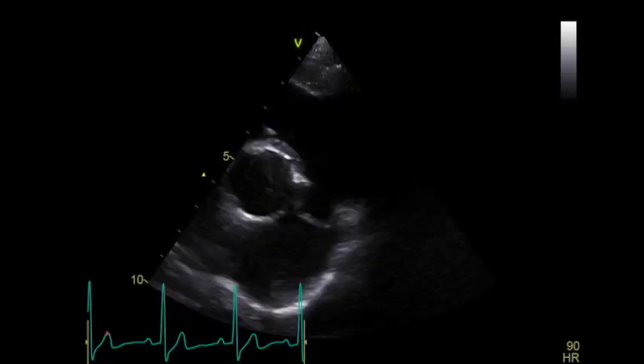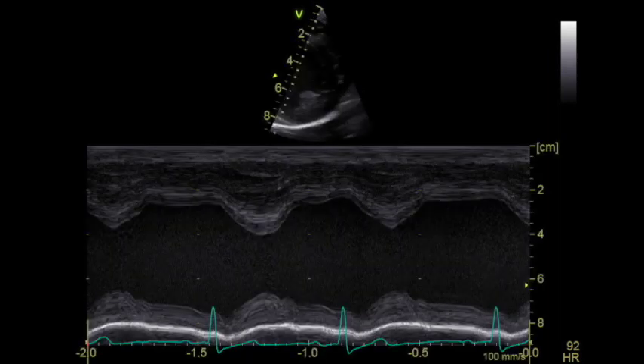When I got the IQ, I got with it a 3SC and a 6S probe. I would like to get more probes — I'd like the 8C so that I can get better image quality when I look at the abdomen and when I look at the lungs, and I would like to get a 12S, the high-frequency probe, for when I image smaller patients, so when I do cats and little dogs.